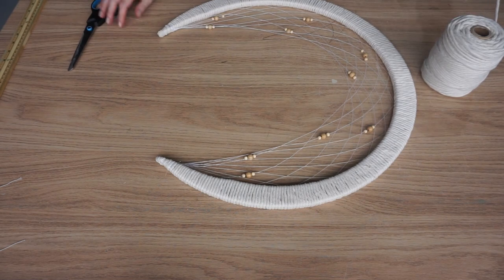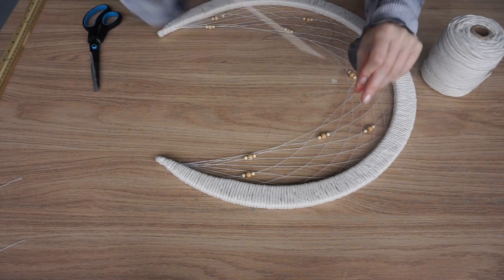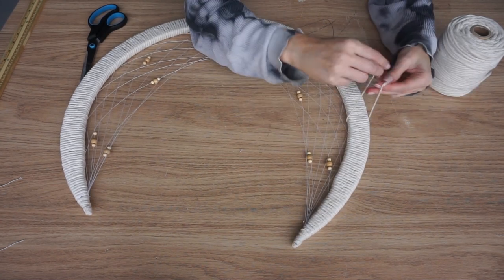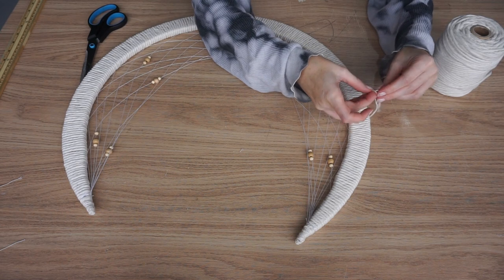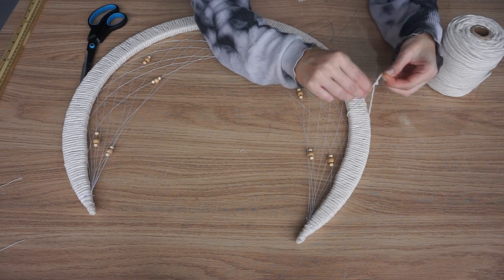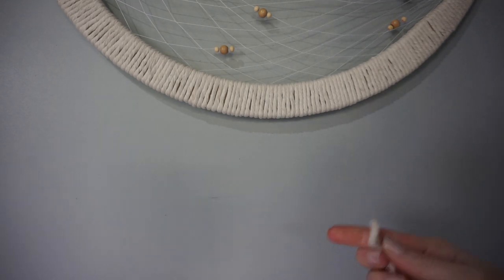Now we're going to tie on a little loop at the top. Cut some of your natural cord and pull a few fibres out. You might want to cut this off at the end if you wanted to just hang it directly from the moon, but this helps you put the macramé on. Just pop it round and then tie about halfway round the top — it's just going to help you secure it to the wall so you can macramé on the bottom.